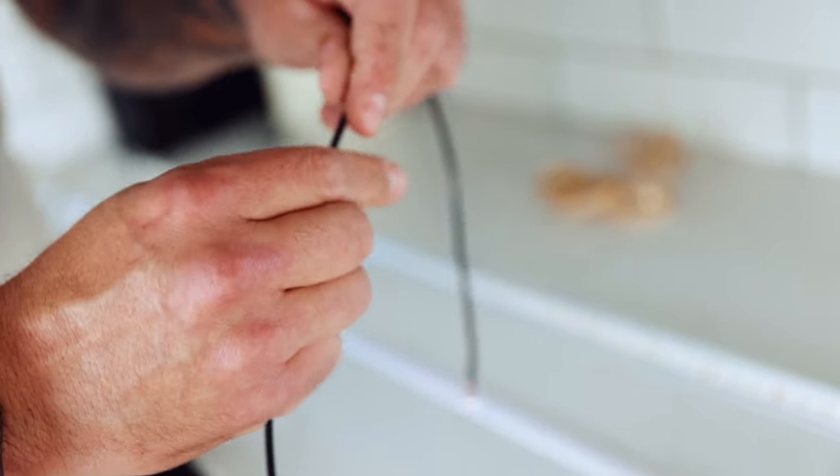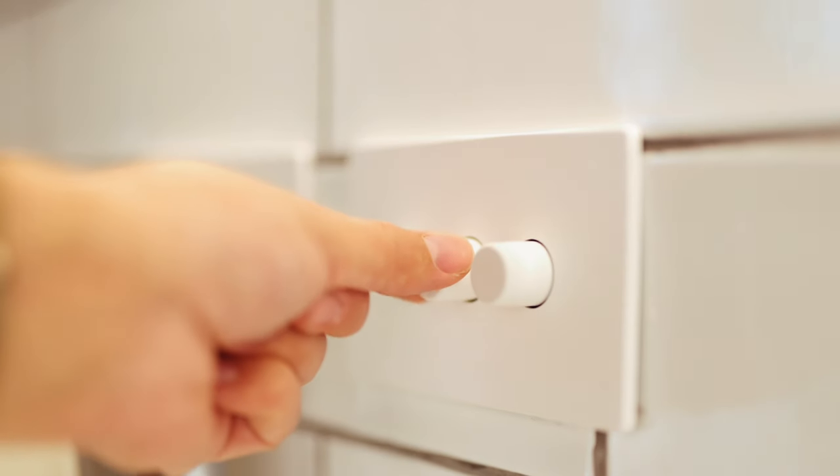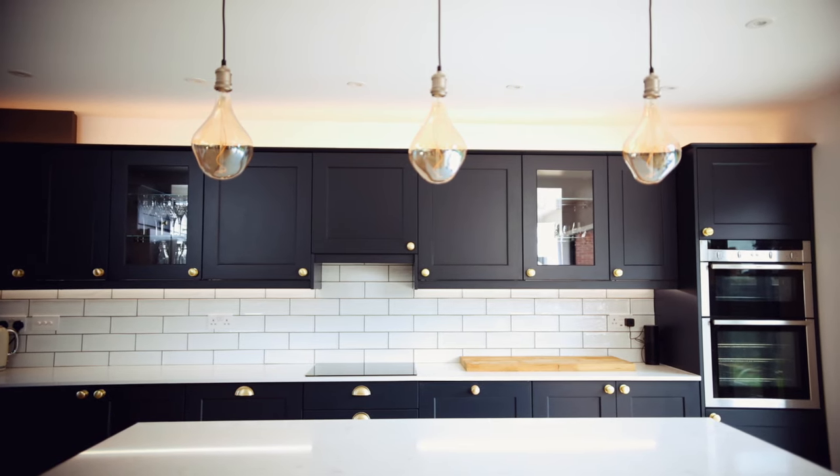JCC LED strip comes in cool white which is 4000K, warm white 3000K, and RGB and white. It's IP rated — IP20 and IP65 — so it's suitable for all applications in the home, all rooms. Very versatile, and installing it is amazing.